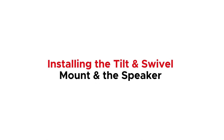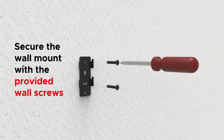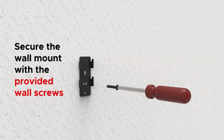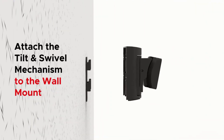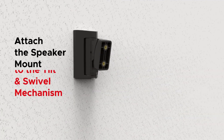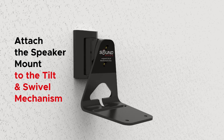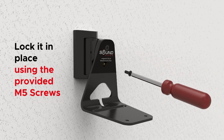Now let's proceed with installing the tilt and swivel mount and the speaker. First, secure the wall mount with the provided wall screws. Next, attach the tilt and swivel mechanism to the wall mount — pull the mechanism down to lock it in place. Attach the speaker mount to the tilt and swivel mechanism, then lock it in place using the provided M5 screws.